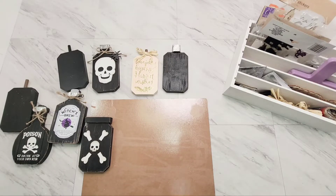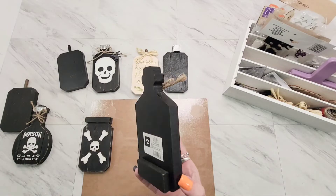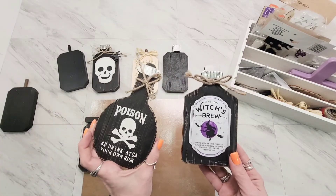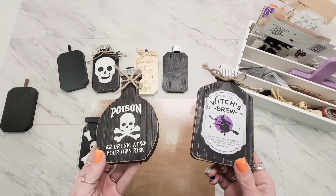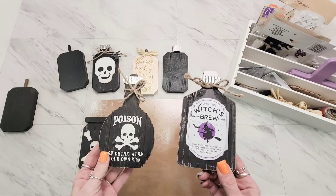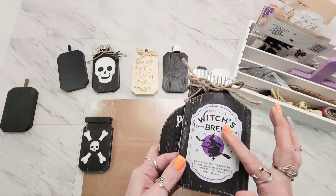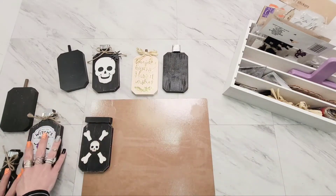Hey y'all, it's Sarah and I'm finally getting back to a little bit of crafting - nothing formal, just playing in my room. I wanted to share what I was playing with in case anybody else was interested. In the last couple years, right after Halloween, I was able to catch these little guys from Dollar General on clearance. I really loved them, and I've kind of distressed and aged this one a little bit.